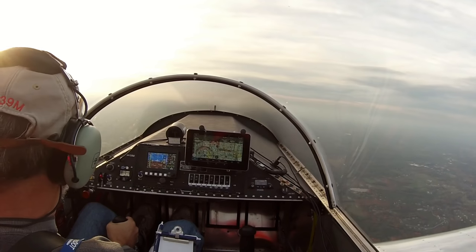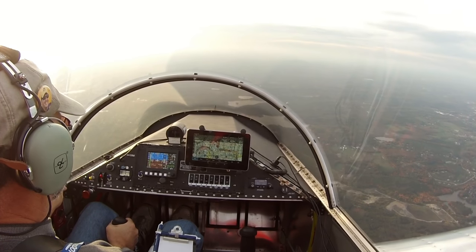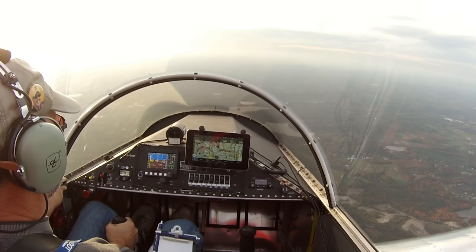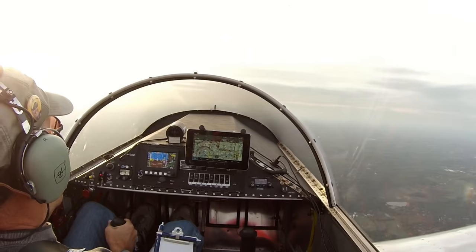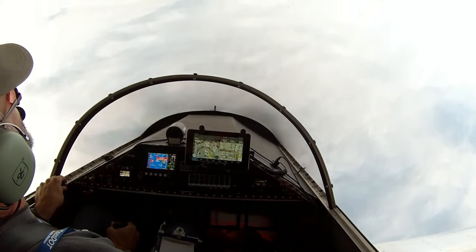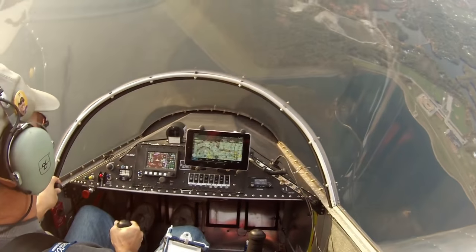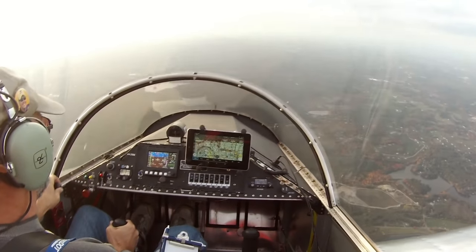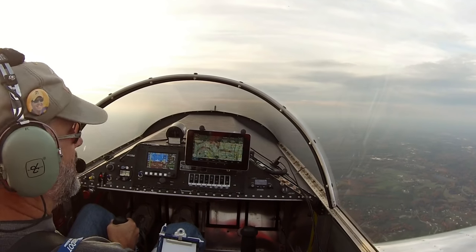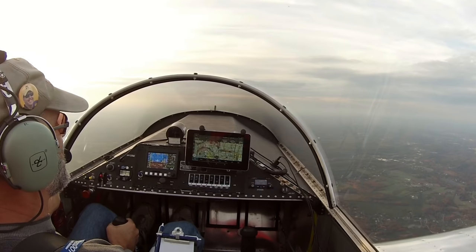We're going to try another loop. Push it down, get some airspeed — 108, 110, 112, 115, 117, 119, 120. Pull it back. Push the nose forward a little bit at the top so we don't fall out of the loop. Pull the throttle back. That one was a little weak — I think I got a little too much pull in at the beginning, lost some momentum, and got a little bit of zero-G as I came around. I'm at 3,900 feet again.